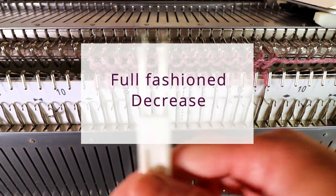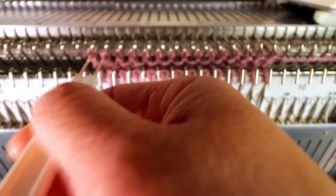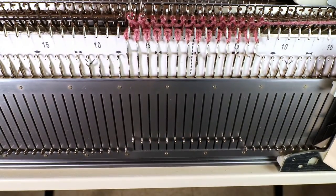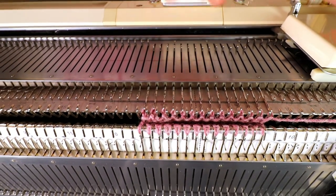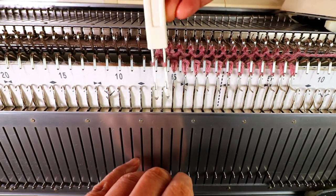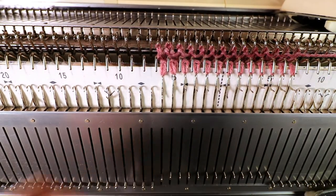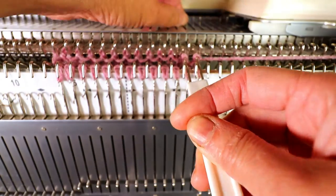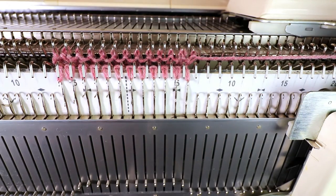To decrease, you can do it the same way — use the two-prong tool and just transfer one stitch in. Place the empty needle back to the A (non-working) position, and do the same for the bottom. Do the same on the right side, then knit two rows.